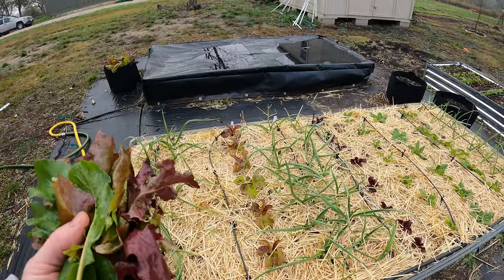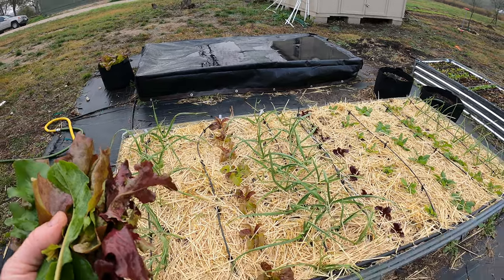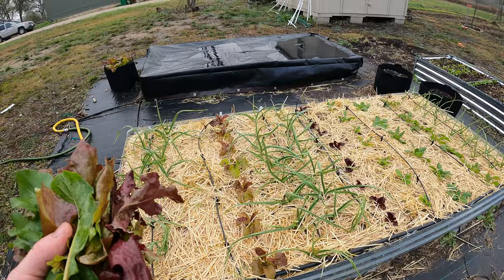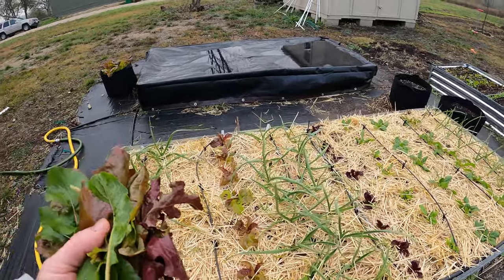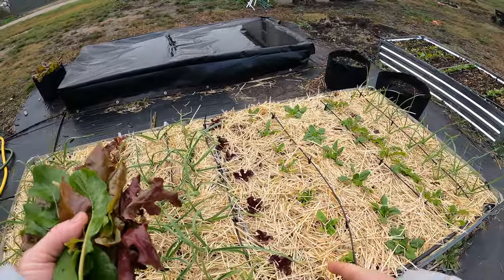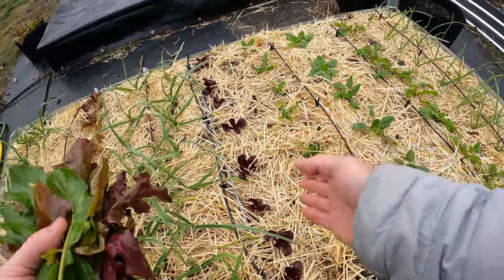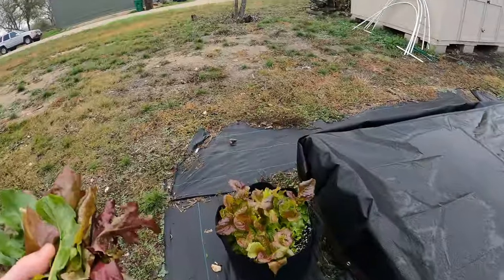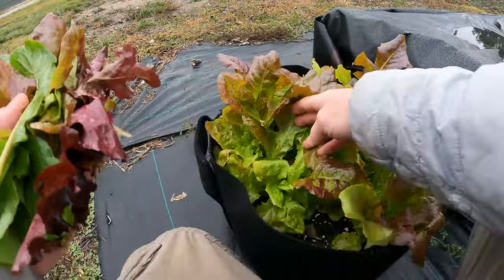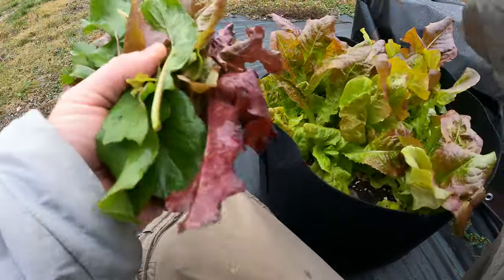If I had planted these seeds in the ground instead of transplants like I did, I would say probably two or three weeks I would have been able to. Every single variety grows at different speeds. So for instance, here I would do it, but these are the same age and I wouldn't do it with these — they're just a little too small. I want to make sure they grow up a little better. These have been in the ground for quite a while, or in the pot I guess, and I can start picking some of these.